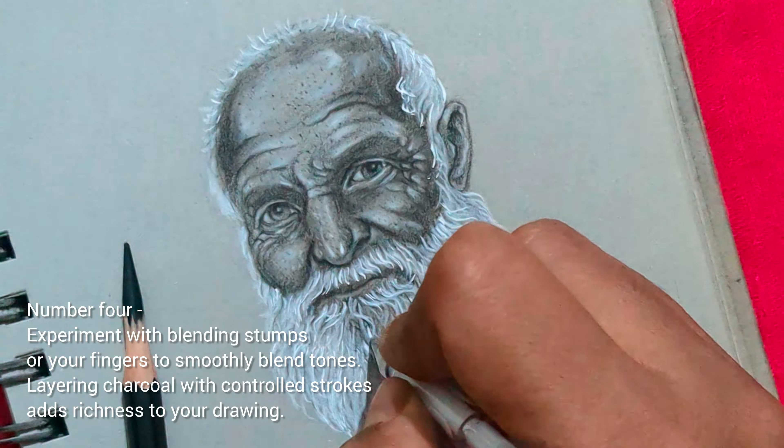Number 5: capture subtle facial features like pores, wrinkles, and individual strands of hair to elevate the realism in your portrait.